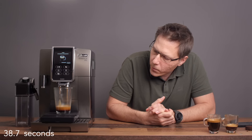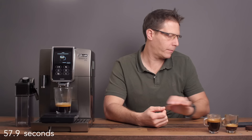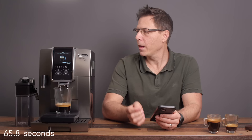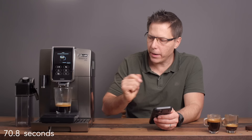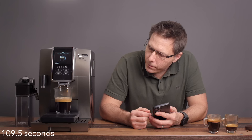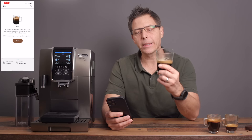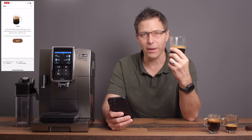The long is supposed to make a nice mild extraction. You can hear it grind for a second time — now it's tamping and it's going to extract. There's a nice head of crema on there. According to the app, the long is a special coffee recipe made with a low brewing pressure for a delicate flavor that's ideal for coffee lovers.